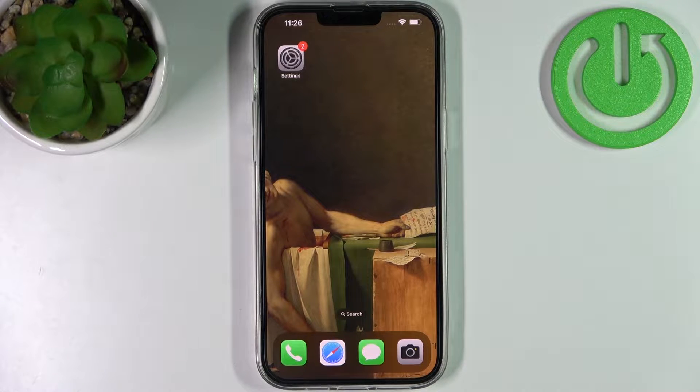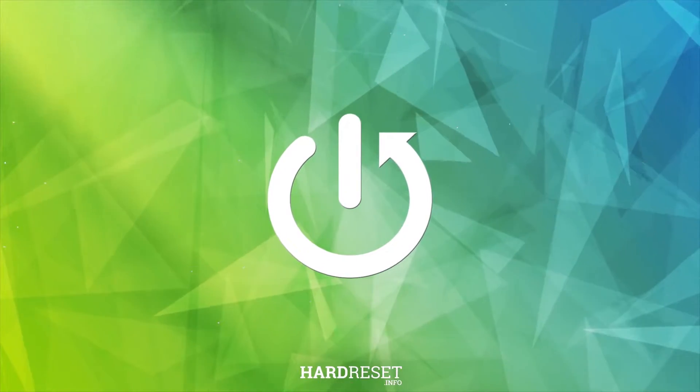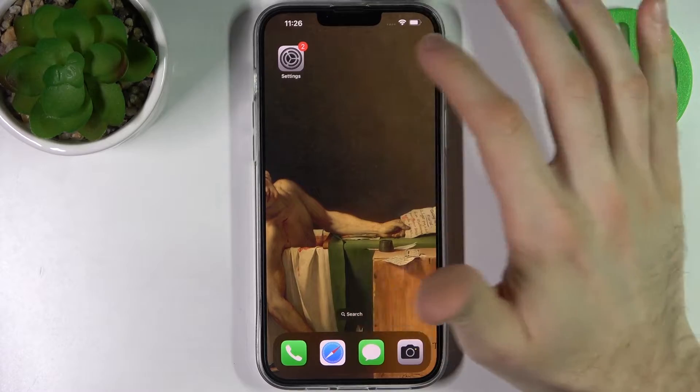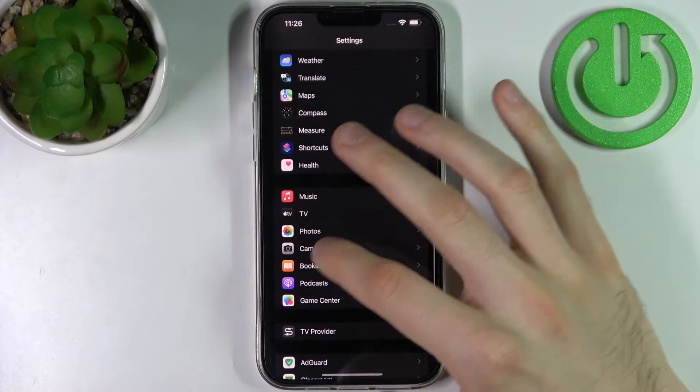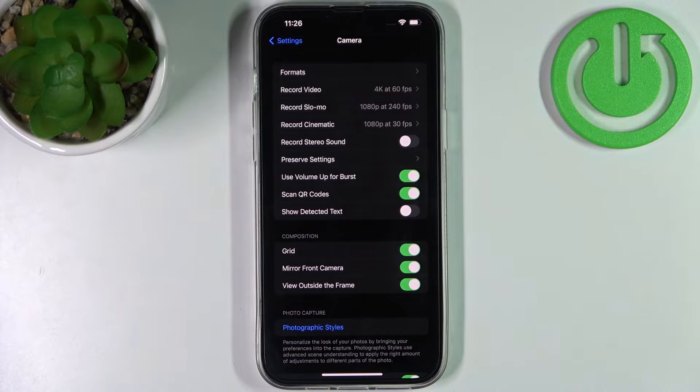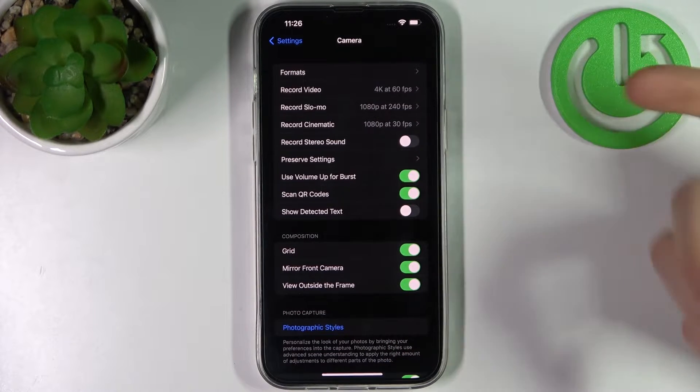Here I have iPhone 14 Plus and today I'm going to show you how to scan QR codes on this device. To do this, firstly you have to open Settings, then go to the Camera section, and here enable Scan QR Codes. You must have this feature enabled by default, but if you accidentally disabled it, you just go here and enable it.